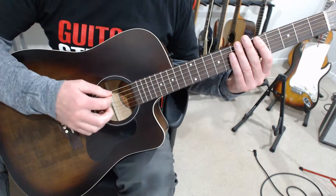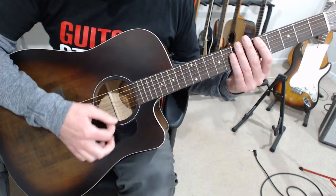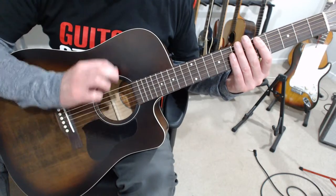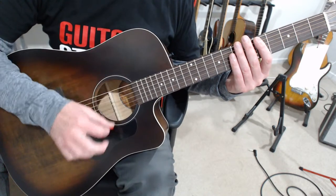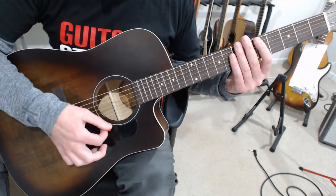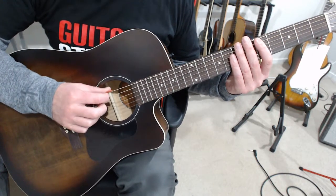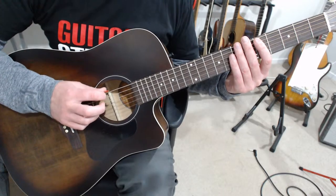Good technique, especially when you're strumming your guitar, is that you're going to let the pick glide across this way and glide across there. That involves changing the angles and changing the direction of the hand, or changing the way the hand's interacting, causing the pick to interact with the strings. So I'm sloping it down this way and up this way.